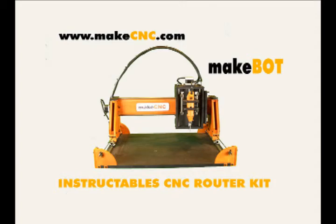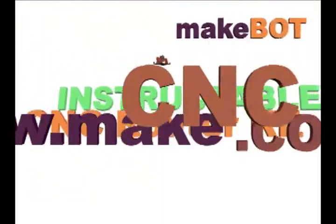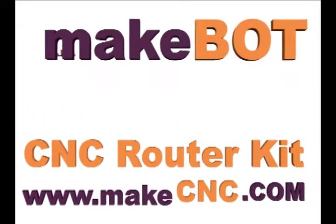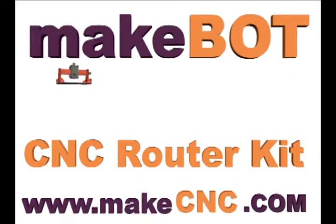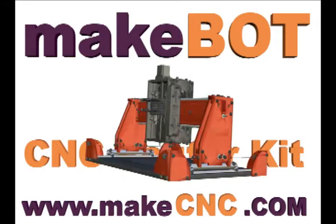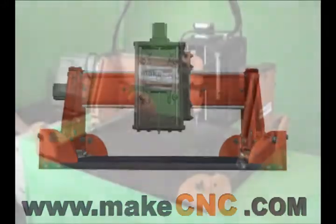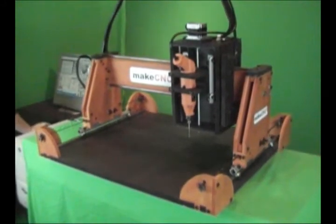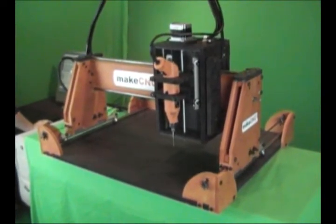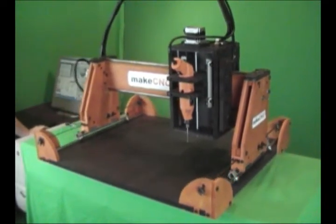Hello, Paul Campbell here for MakeCNC.com. I have had several requests from eBay viewers and from our website email to show the MakeBot CNC router actually doing some axis movements. I've also had requests for information regarding setup, configuration and specifications. These questions will be answered in this short video clip.